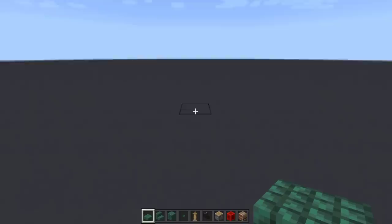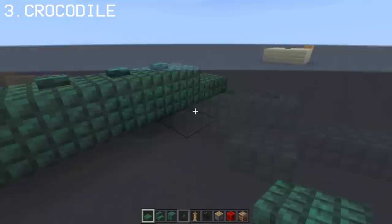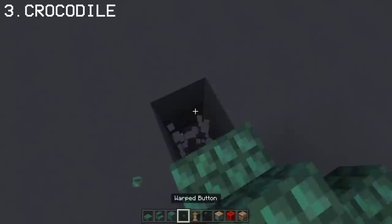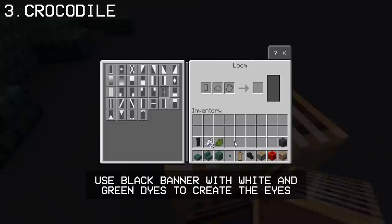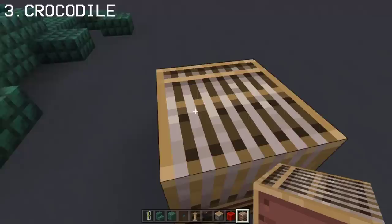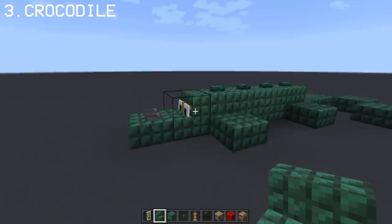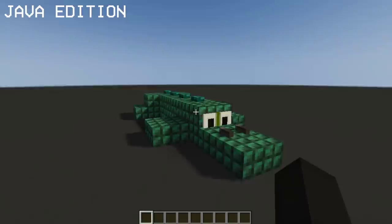Here's how you can make a crocodile with the use of prismarine blocks and a warp button. Now we go to the front and do his nose. For this, I'll be using armor stand and dragon head. Then finally, I'll be using a black banner with some white and green dyes to make the crocodile eyes. And there we go, we have a crocodile. And yes, it is buildable on Java edition as well.